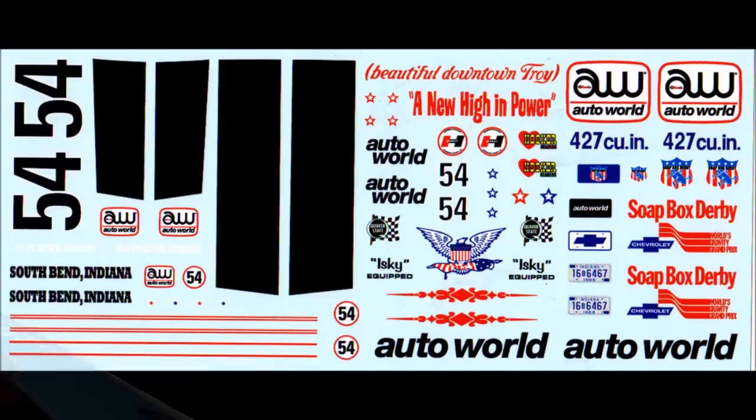Here are the decals for this kit. As you can see, they're very colorful and the registry is good. I strongly recommend using some decal setting solution to make them fit those contours. But as always, use the manufacturer's safety and use guidelines when using any of the products mentioned here in the review, for your own protection.